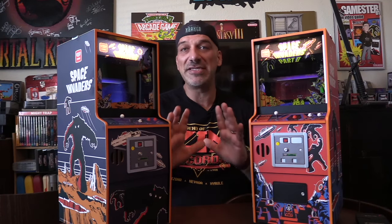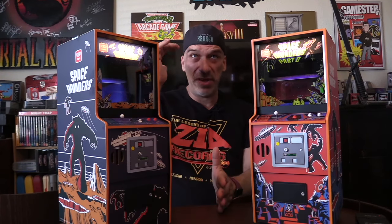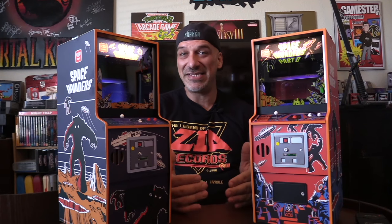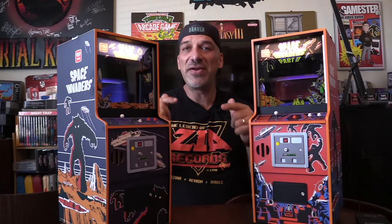These are not cheap knockoff plastic arcades — let me get that straight. These are high quality, made from wood. They are a complete replication of the original arcade. Imagine taking the huge original arcade cabinet — 300 pounds or more — and shrinking it down to a quarter scale. This is exactly the outcome of that.